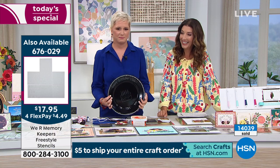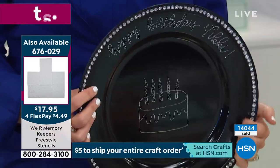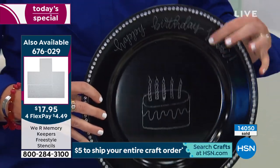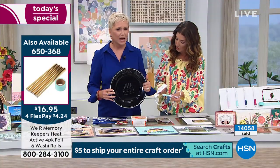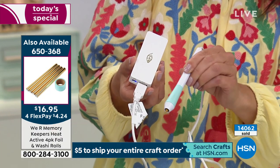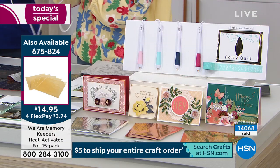How long does the foil last on something like a plate? You can't machine-wash it, but you can wipe it clean. Otherwise it's on forever. A lot of these projects were made several months ago, transported here, and everything still looks beautiful. It's not going to rub off because the heat actually adheres the foil to the surface. And once you have these pens, you have them forever — there's nothing to replace. Just plug them in or use a USB charger, and you're all set. You're getting four, each with a different tip.